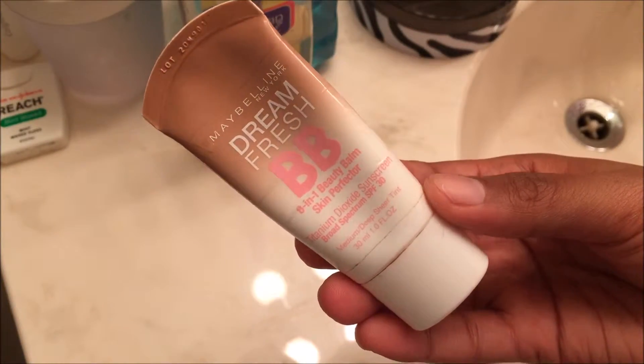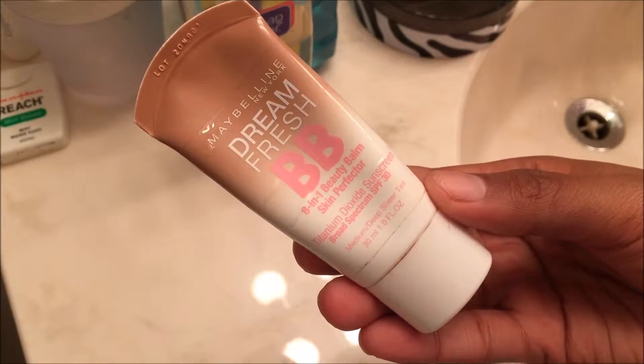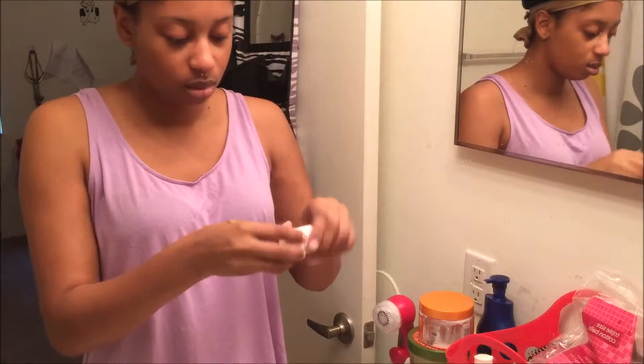The next thing I do is take my Maybelline New York Dream Fresh BB Cream in the medium deep sheer tint and I just apply that to my face. I like to use this because it has SPF 30 and going to the gym in Florida, I want to protect my face because I will not be wearing any makeup.